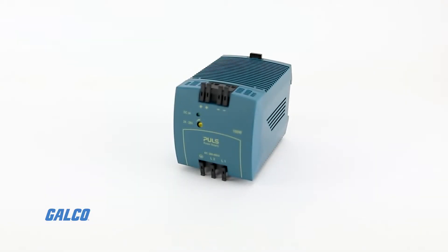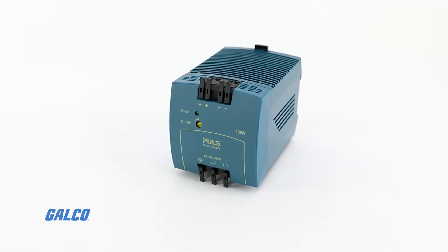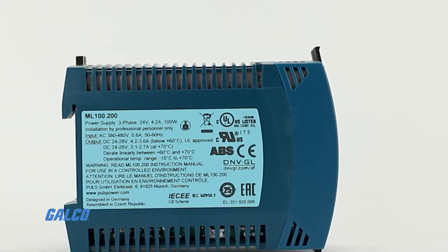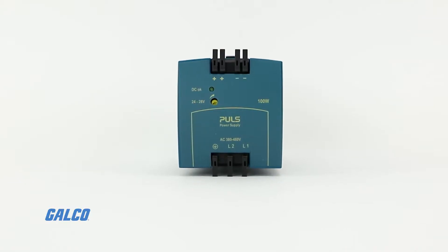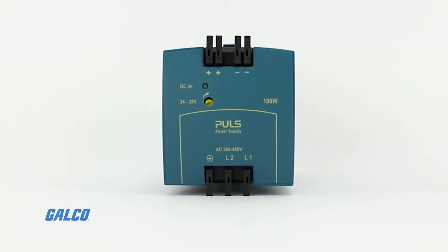The Mini Line Series Power Supplies from PULS are compact, reliable, and easily installed power supplies. These DIN rail mounted devices are for low and medium power ranges from 25 watts to 100 watts, with an input voltage range from 85 volts AC to 550 volts AC.